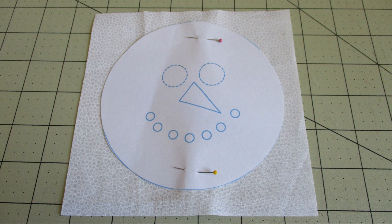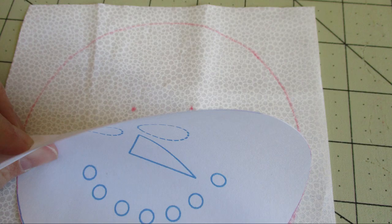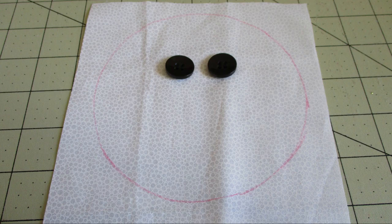Go ahead and cut out the circle template. Now place a piece of the six inch by six inch fabric with the right side facing up. Place the template on top of it, pin it, trace it, and then mark a spot for the eyes. Go ahead and remove the template.